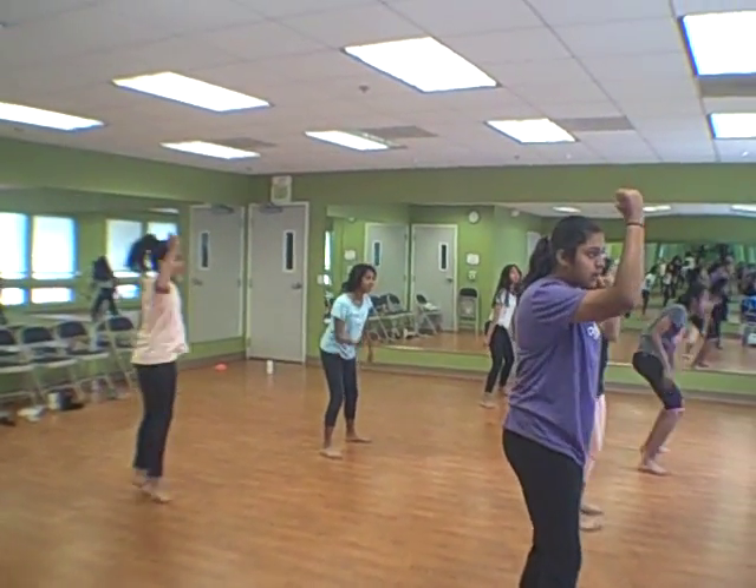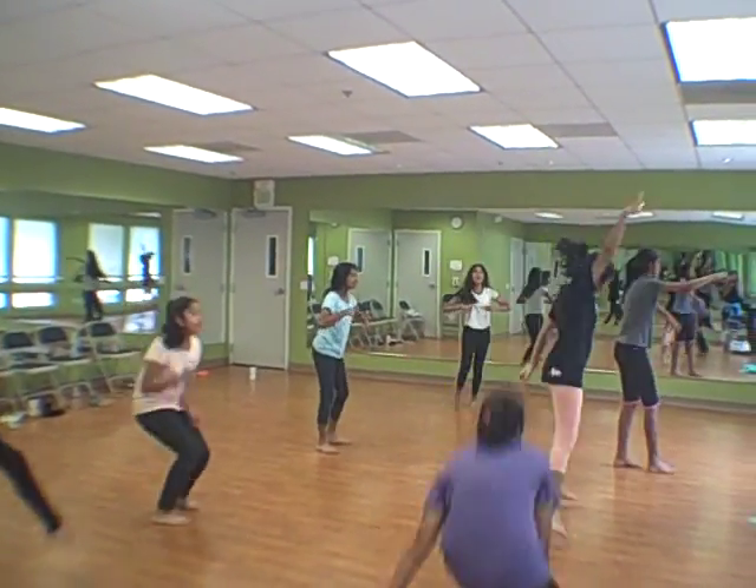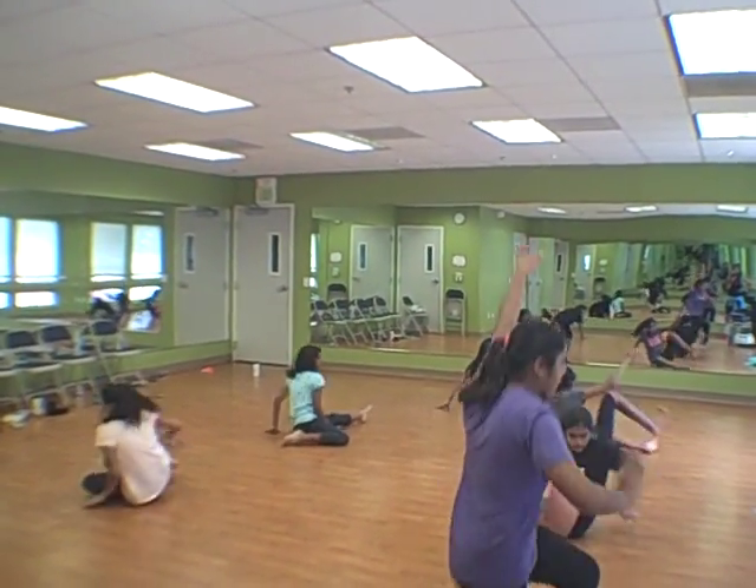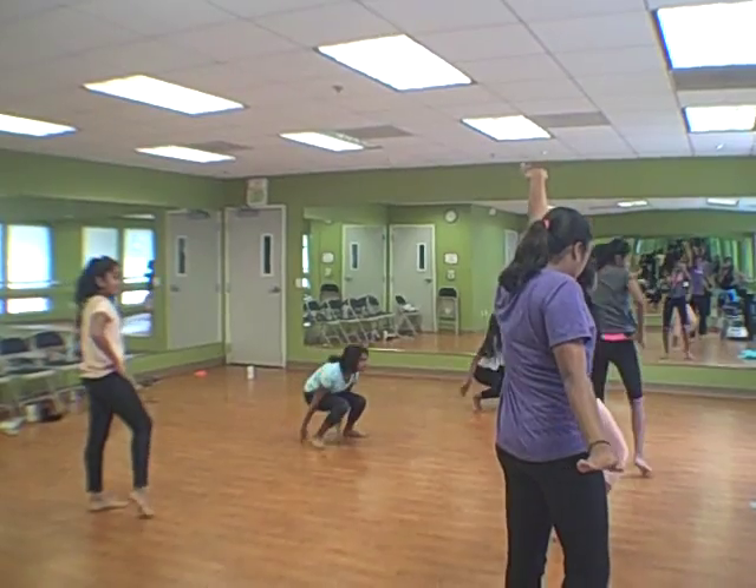and 1, 2, 3, 4, turn, turn, turn, turn. 1, 2, 3, 4, hips, hips.